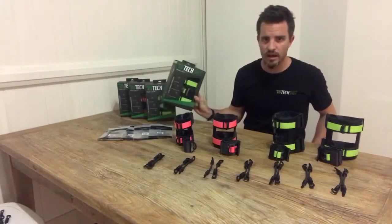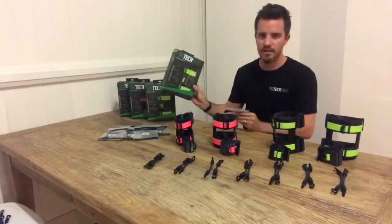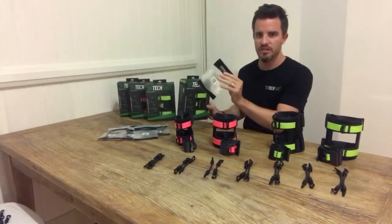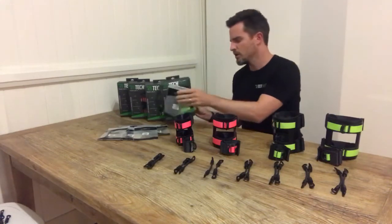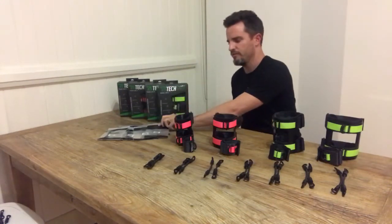So the product comes in two separate packages. We've got our armbands which are boxed and we've got our resistance bands which are in the plastic bag, and they're bundled together upon sale. You can also buy the resistance bands as a refill.